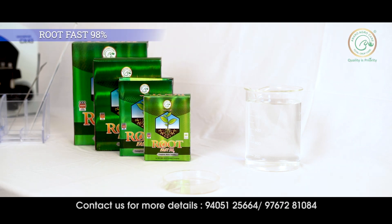We will now learn more about the product Rootfast by Anand Agrocare. Rootfast is a natural blend of potassium humate and organic matter.